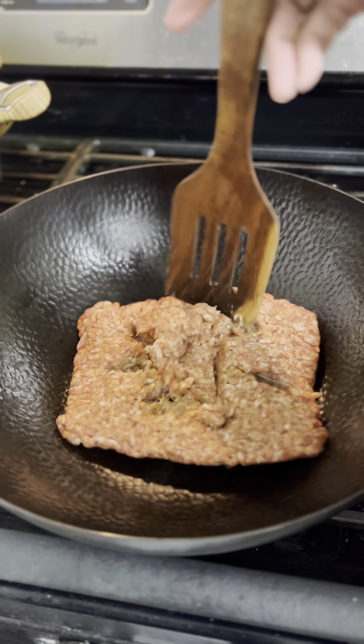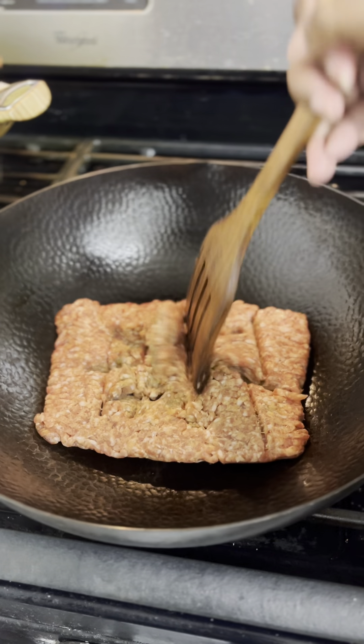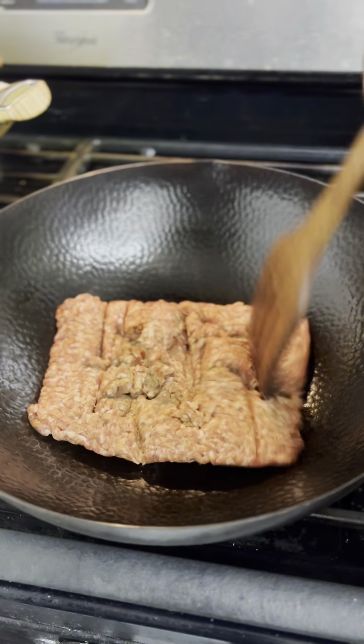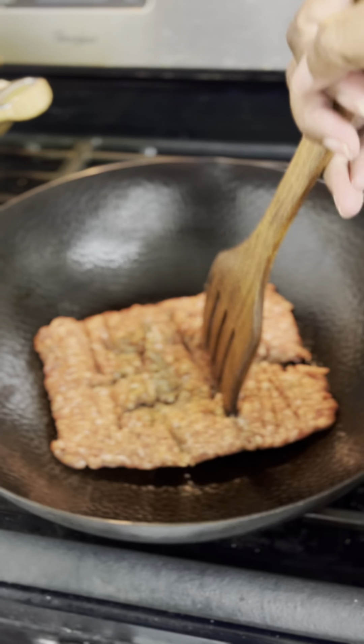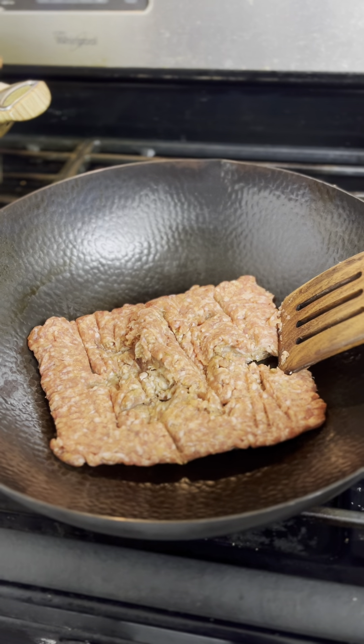Okay guys, so you saw it at the beginning — I had some sweet Italian mild sausages and this is what I'm doing right now. I have my sausages in my pan and what I'm doing is just chopping them up. Got my stove on a medium low right here.